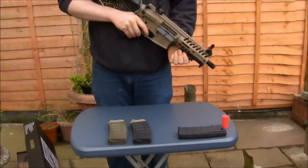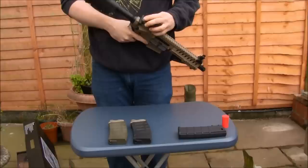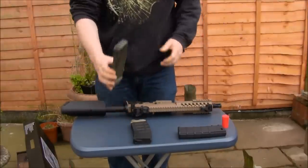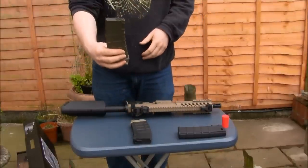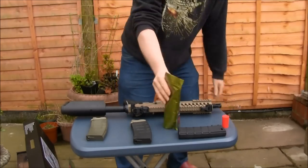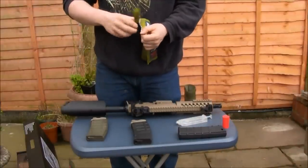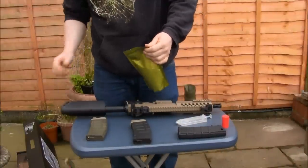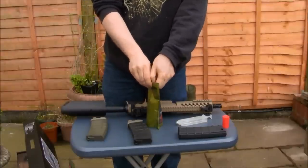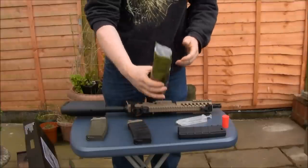We've now got the battery in — it took a few more attempts to get it in properly so I did it off screen, but the battery's in. I've also loaded one magazine with Blaster 0.25 BBs. Now bringing in the Bowdynamics ammo — we haven't actually opened it yet, so we don't even know what colour the BBs are. Let's open it and have a look. White BBs in there.